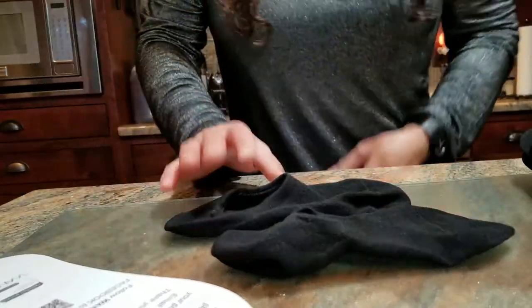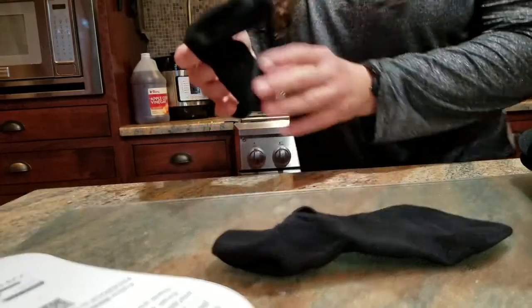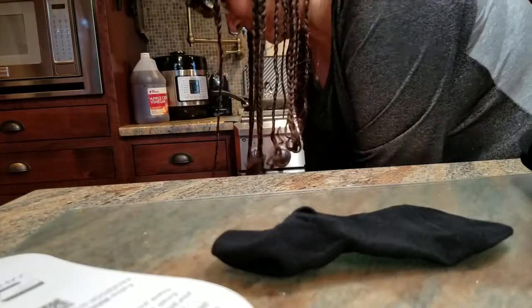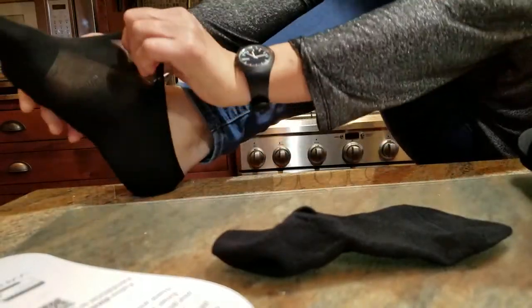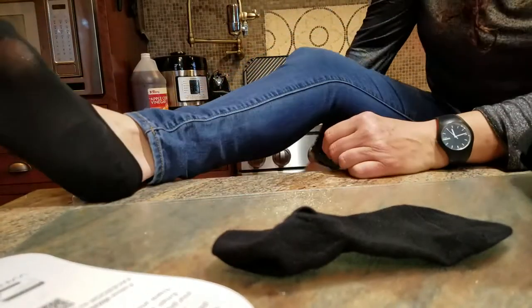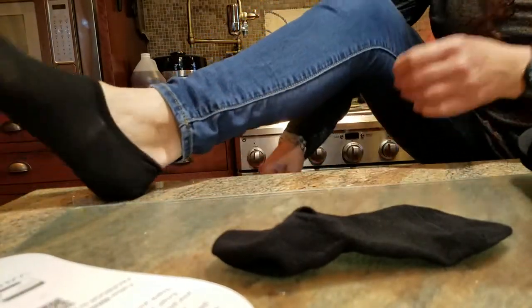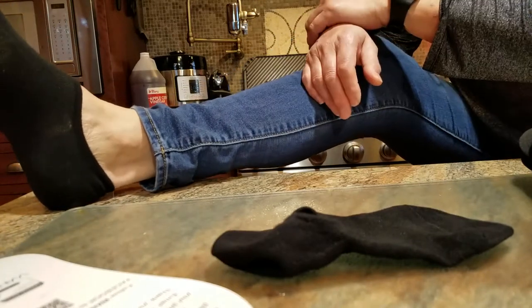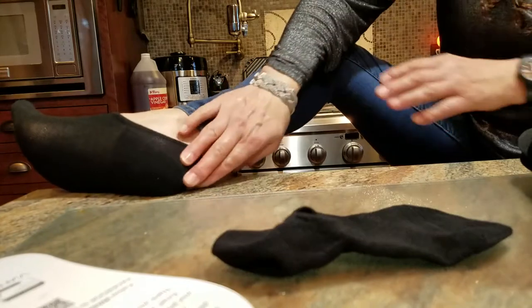As I said, they do fit women — I'm going to stick one on my foot to show. There we go! It's a very comfortable sock. I wore a pair for a couple of hours yesterday. My feet didn't sweat, they were very comfortable, and the heels stayed on.